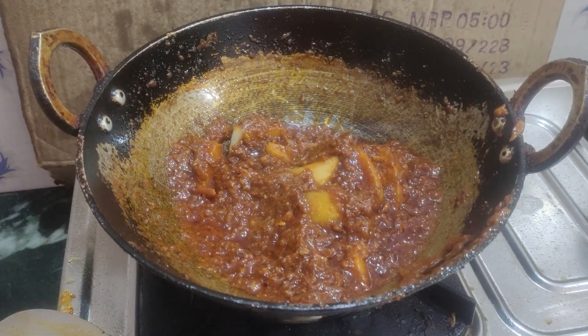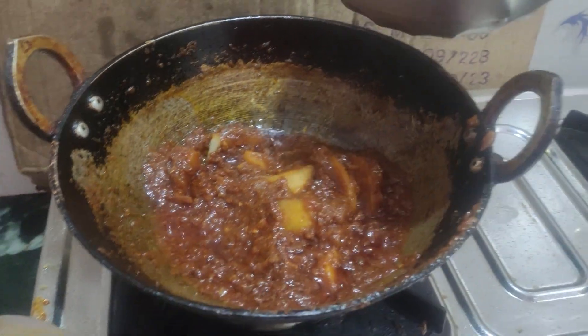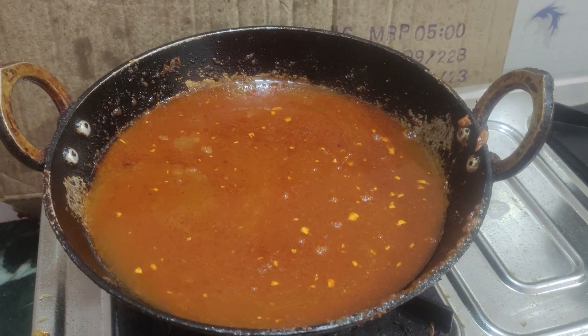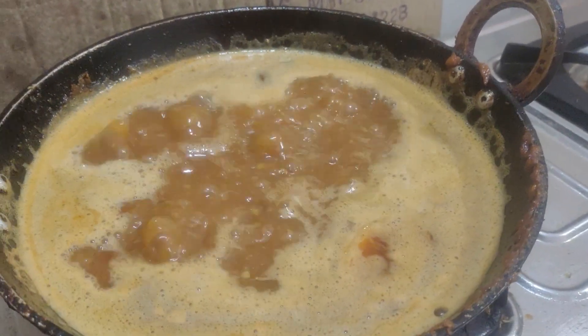I will serve it with red rice. I will change the rice in the rice. I will mix the pot in the same way. The pot will mix the pot.